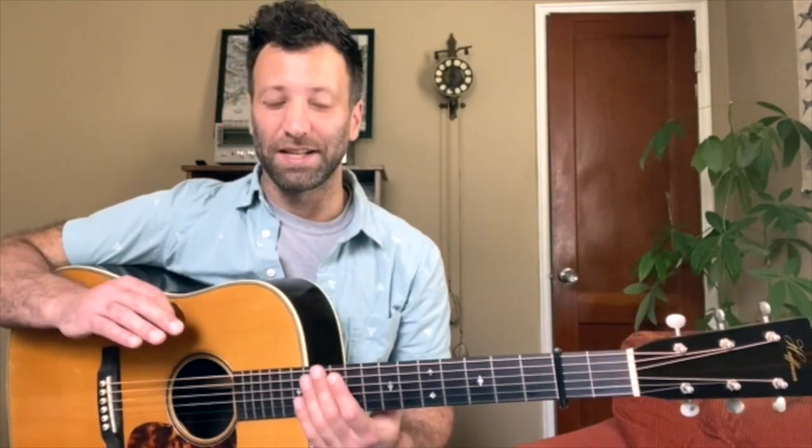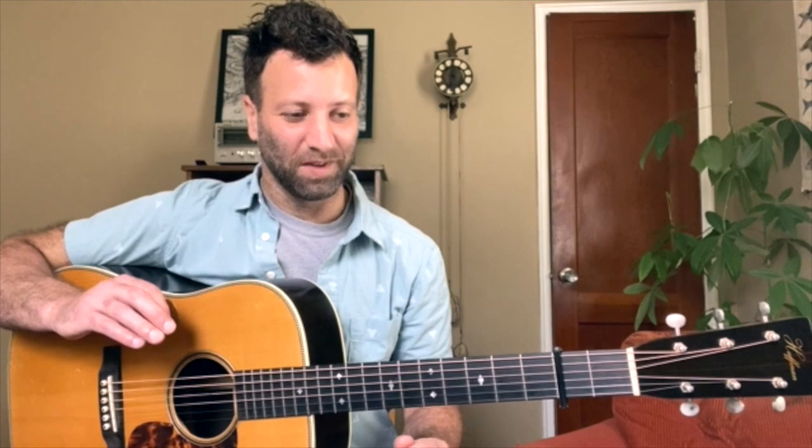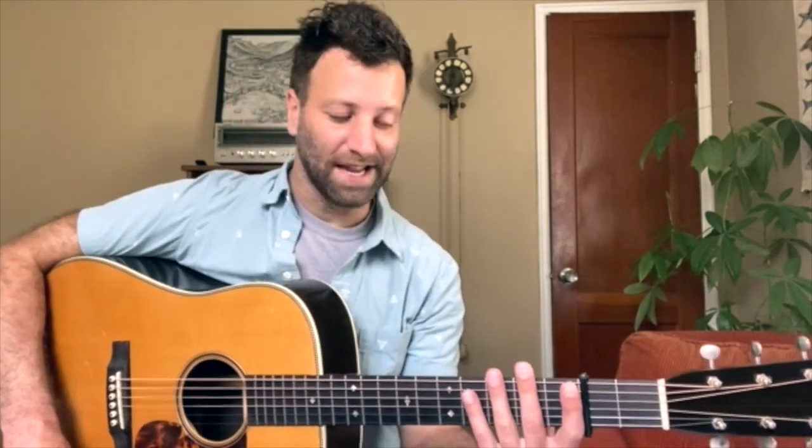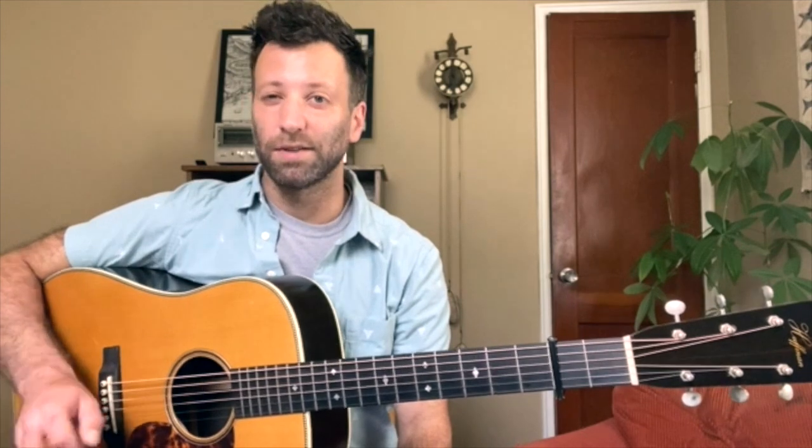Alright, so there it is — Tony's version of Nine Pound Hammer. This is quintessential Tony Rice because it includes a lot of licks and phrasing he would use. Also, it starts low in the open position, goes high and comes back down, which is something Tony Rice would do very often.